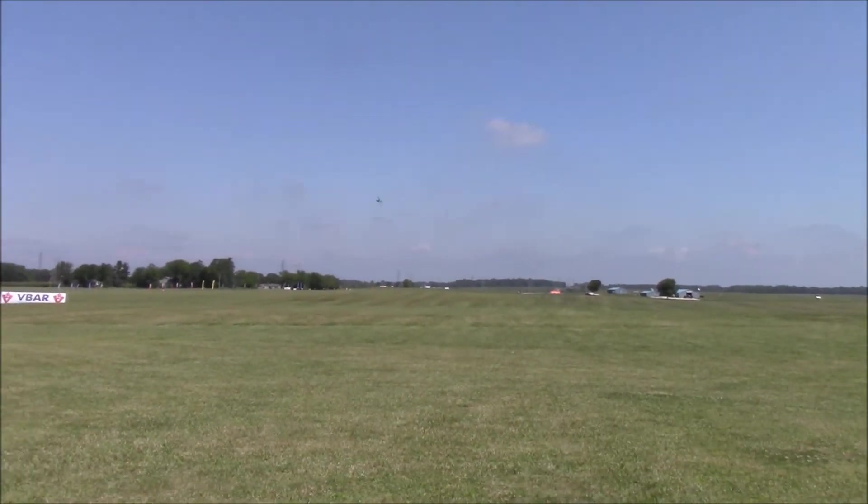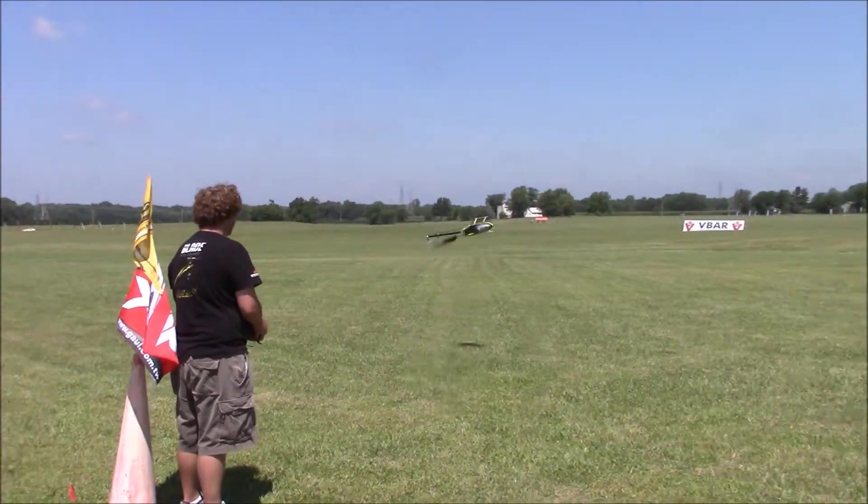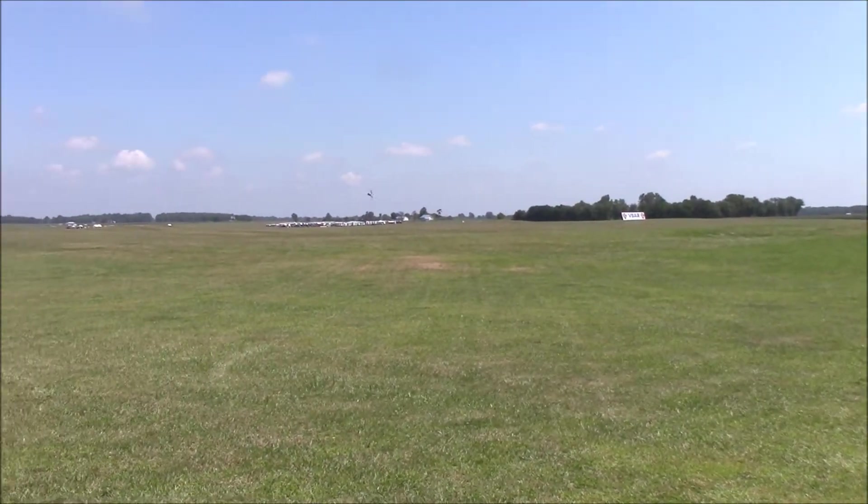It's a 525, 520KV motor. He's got Cody's YoungBuds Gameblaze on it right now, and he's flying the 700X which comes with a combo.